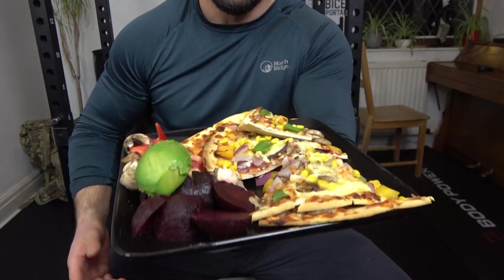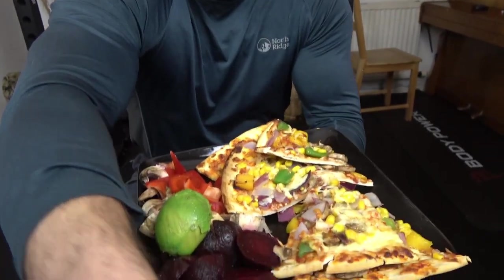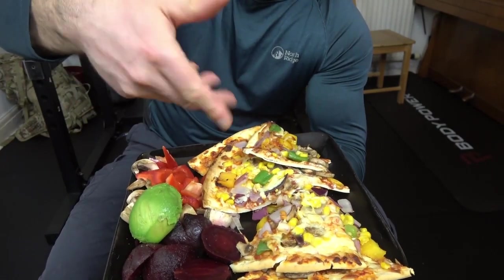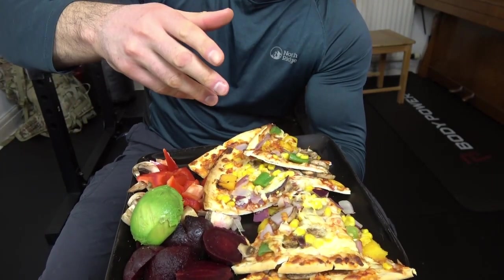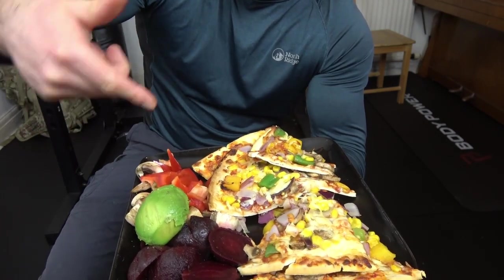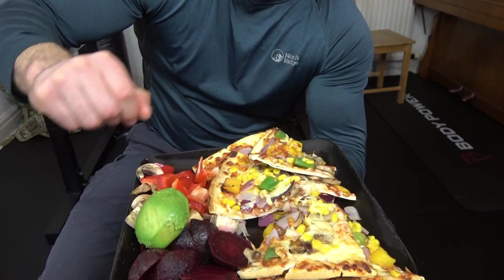So I did an hour or so's work and it's the next meal now, which as you can see I've got here all ready to go. Look at that, delicious - so we've got a pizza with quite a thin base, loads of veg on there, then beetroot, avocado, mushrooms and then some red peppers. I am looking forward to this one.